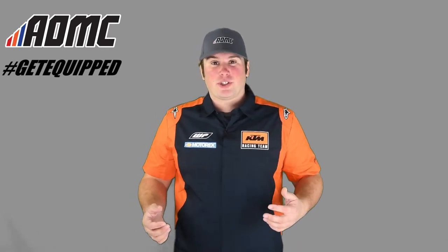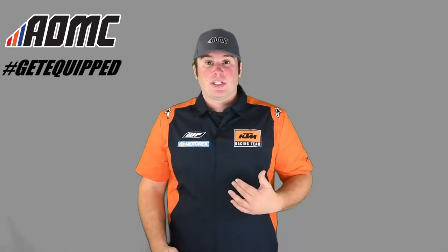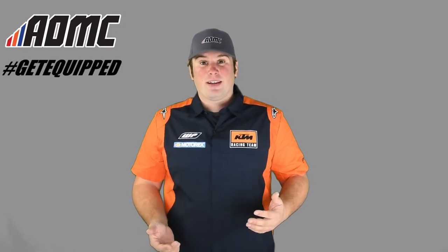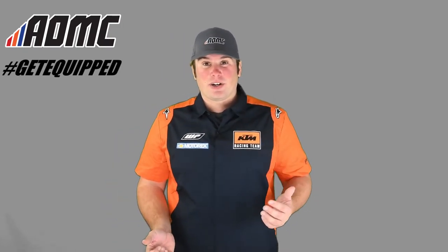If you want to look more professional, you can get one of these. Really nice, thin material, really lightweight, really comfortable. I actually have a t-shirt on underneath this and it still feels really nice, so you might want to factor that in when you're determining your size that you're going to buy.